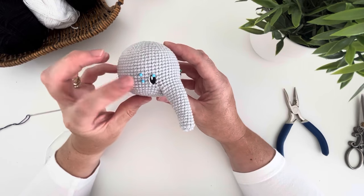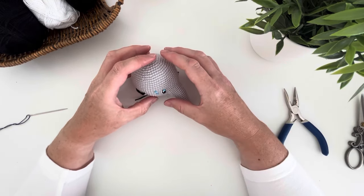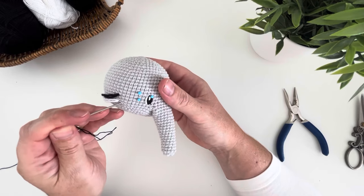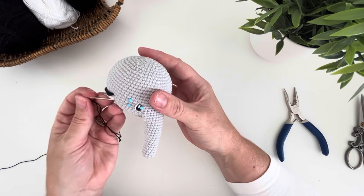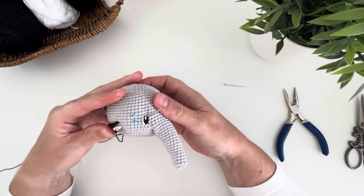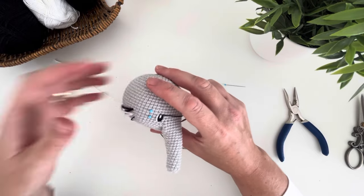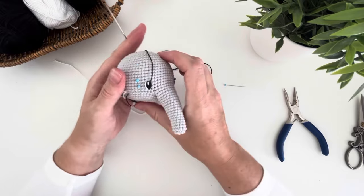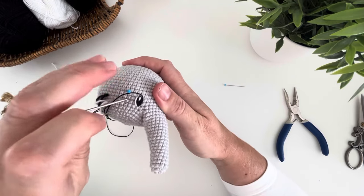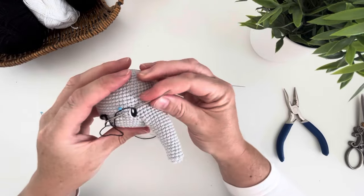We are now going to make the final part of the eye: the eye line and the eyelash. I prefer to mark out the position on either side to make sure that they are matching. To make the eye line and eyelash you will need to use the embroidery thread. Take a length and thread it onto a tapestry needle, insert it into the side of the head, and bring the needle out at the first pin. Leave a tail so you can use it to secure the threads later. Take the thread into the second pin and back out where you started, as we will make this stitch a double stitch for thickness.